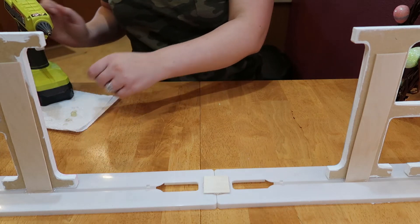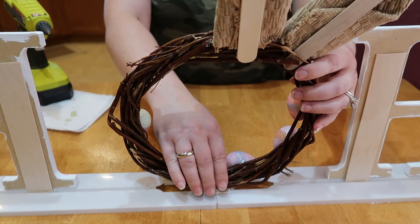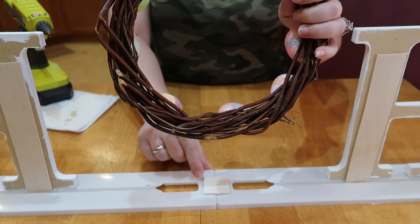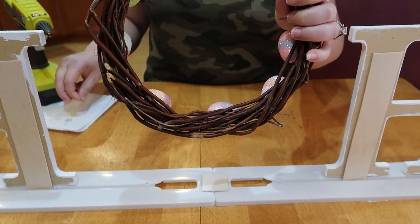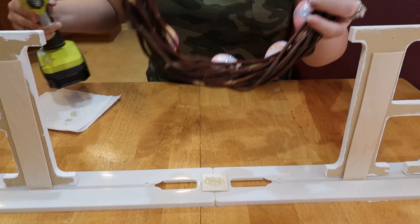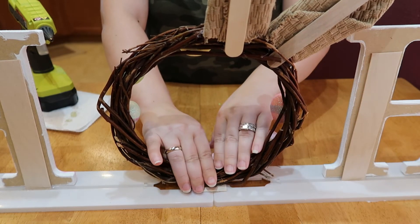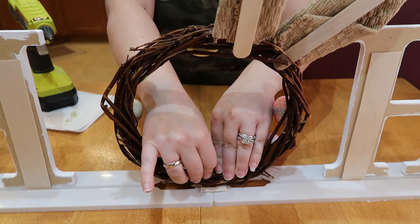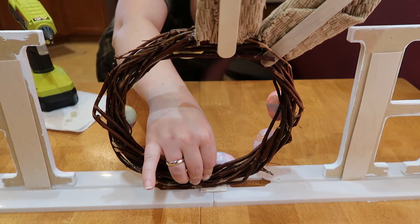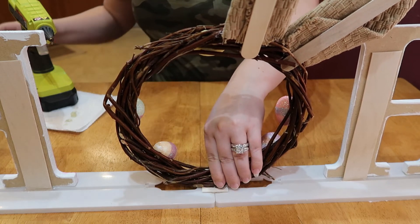I'm going to go ahead and hot glue this down, using a ton of hot glue. I'll probably come back and paint this white as well, so I'm not worried about it showing right now. The egg in the front is kind of hiding some of it anyway. I figured this would be the most challenging part, and I think I was right.